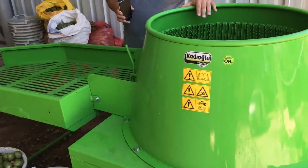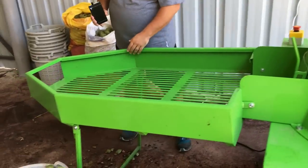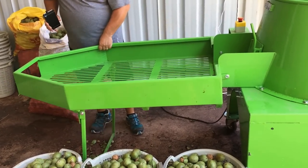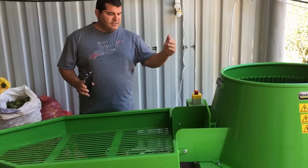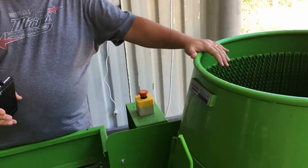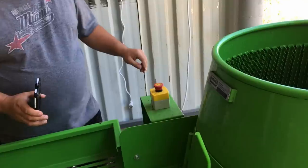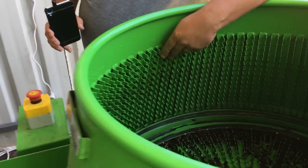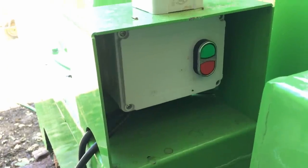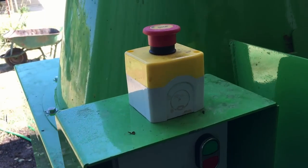This machine is very compact. Here are the wheels, and this stand is foldable — very practical for transportation. You can fold it up like this. The machine has a 2.2 kilowatt engine and an emergency stop button. You don't have to replace the abrasive material inside the machine. You can start the machine from here, and there is an emergency stop button.